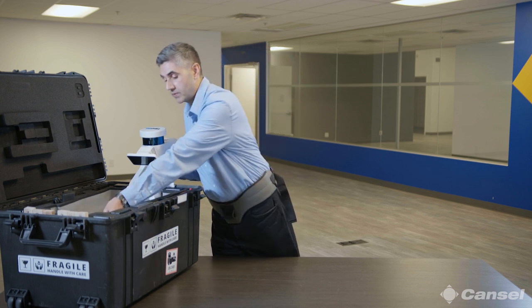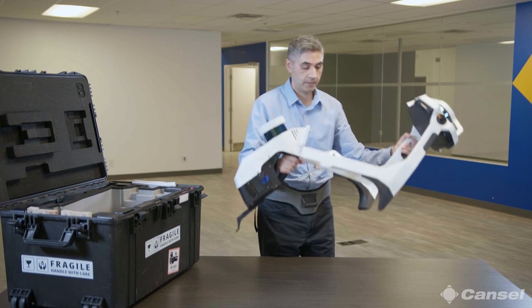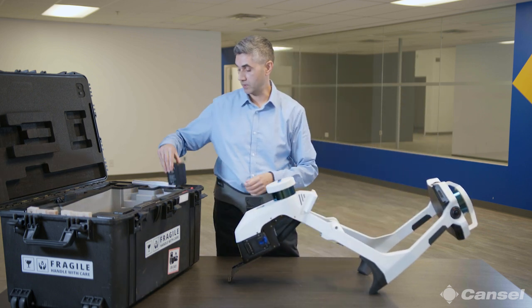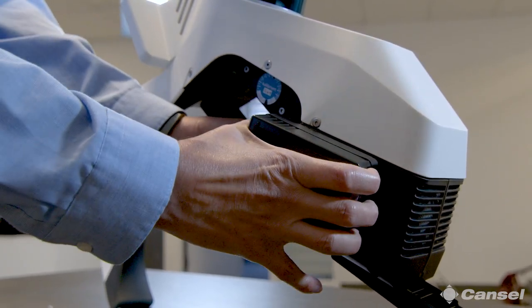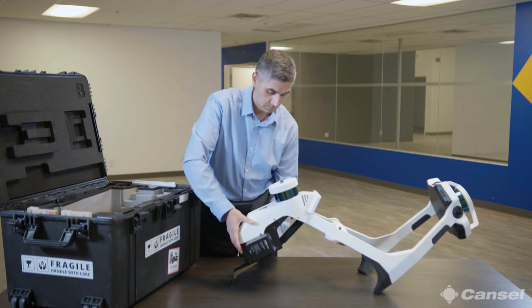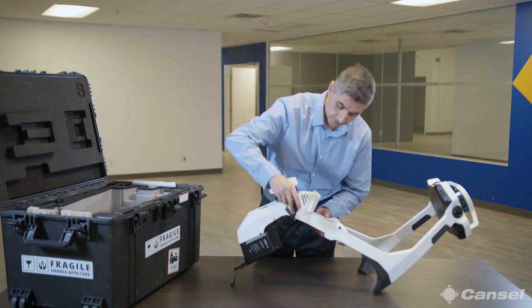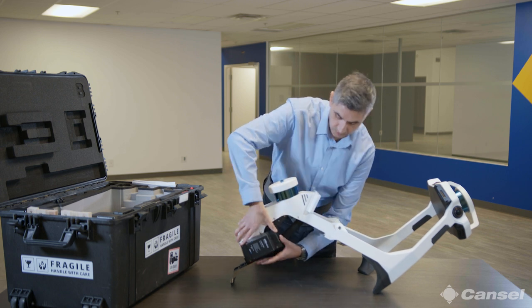Let's take it out of the case. Now that we've got it in position, typically just grab it with two hands — it's pretty light. Put it on the table. The next step is to grab one of the batteries; they click right into the side. Let's go ahead and put the SSD in as well, securely.